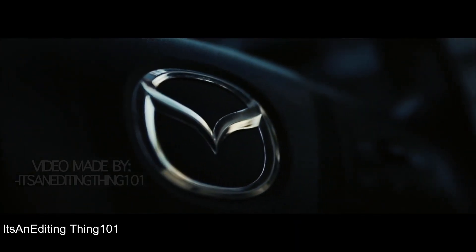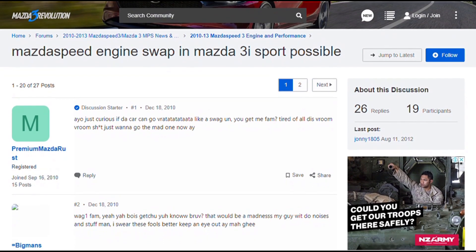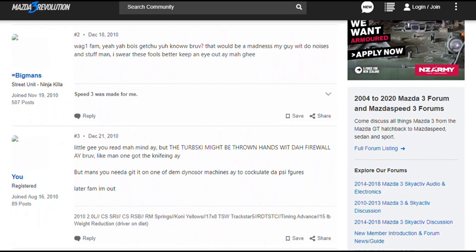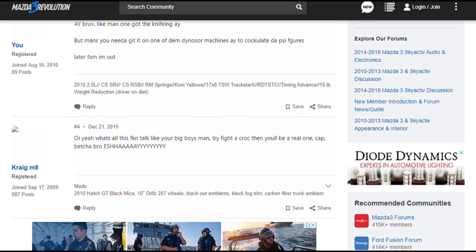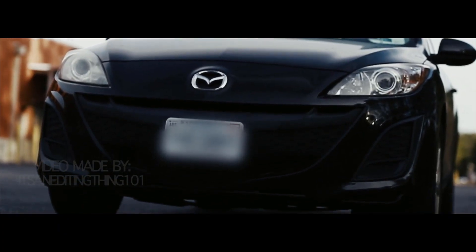First, the question: can you do it? There is some confusion on the forums and in the scene about whether the Mazdaspeed engine does fit in, because some people say the turbo doesn't have enough clearance with the firewall. However, the swap has been done many times — I've heard of about three or four people who've done it. Mankey Mechanics has a whole YouTube series on how to do the swap, and I'll link that in the description.